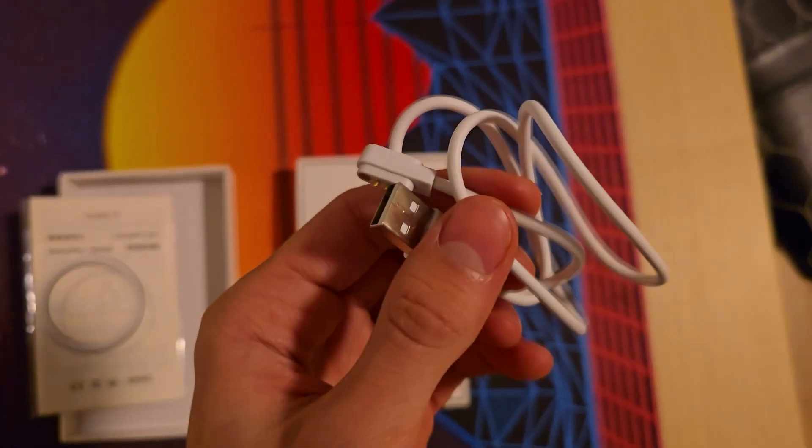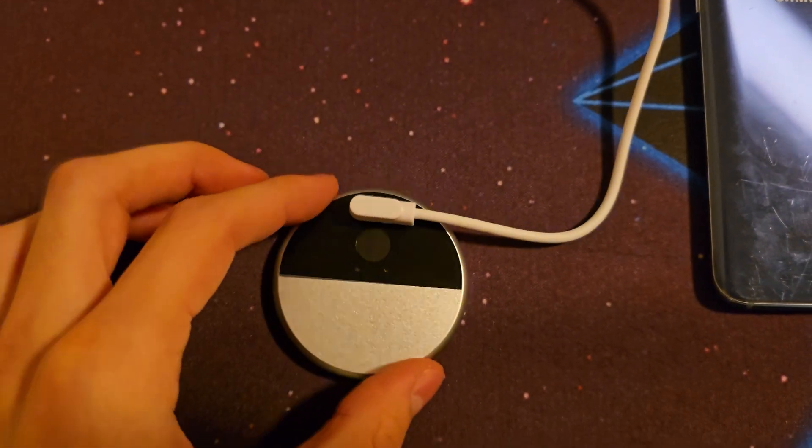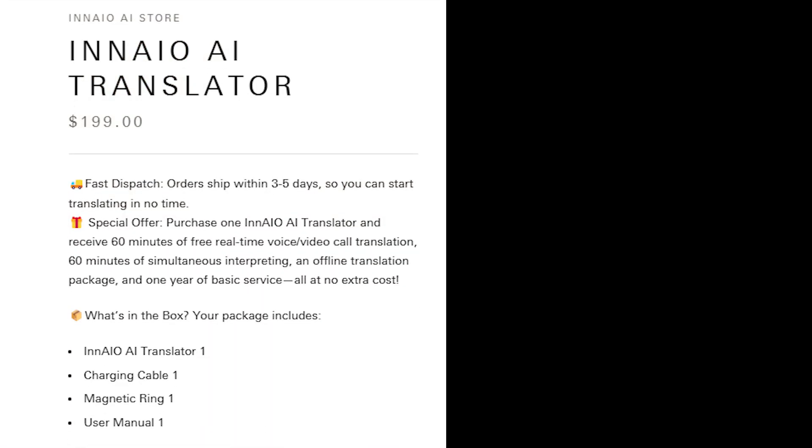It's got this magnetic charger included which can quickly charge the puck within 15 minutes, and it has about an hour of battery life which should be enough for regular use.